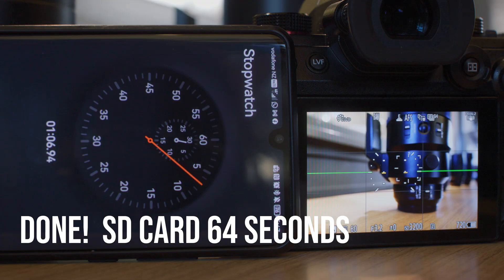I did notice the RAW files from the G9 II are quite large in size — most are between 35 to 40MB per photo. When doing a side-by-side comparison with the OM System OM-1, the RAW file for the OM-1 is usually only half the size.